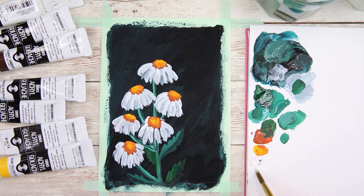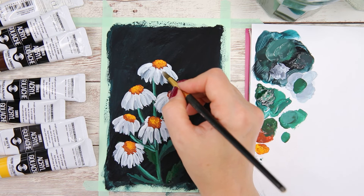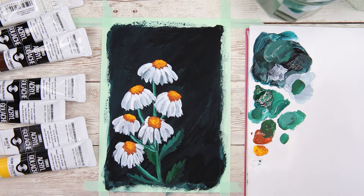Now I'm using white straight out from the tube to paint the highlights for the daisies, and I'm only adding this color to some places on the daisies.